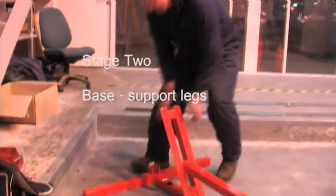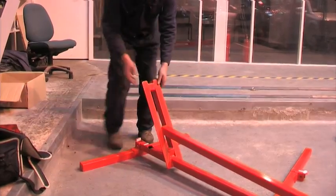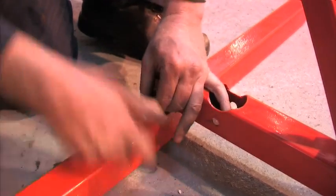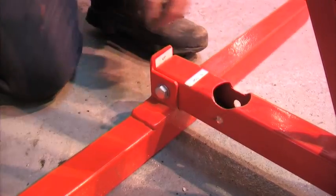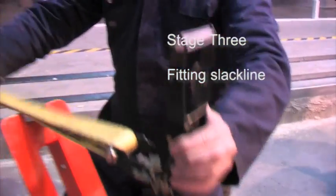The base goes here. We lift and get it in. Ratchet strap pointing — handle points up.